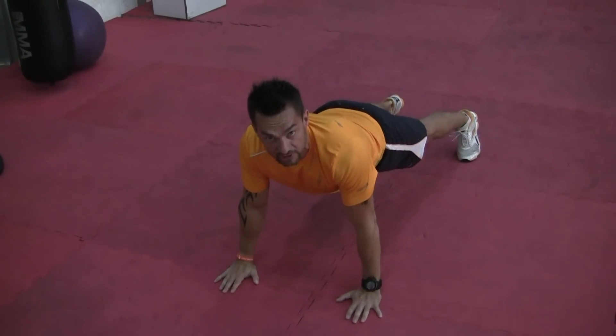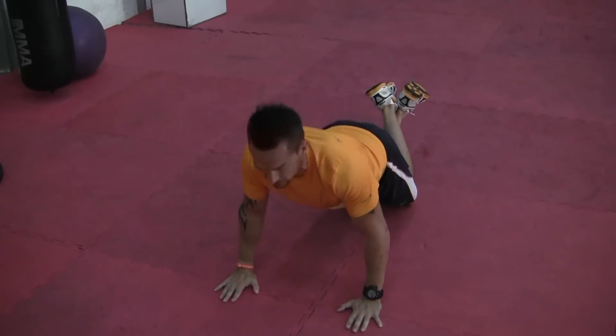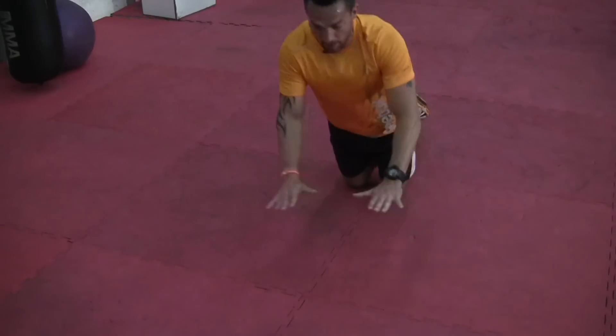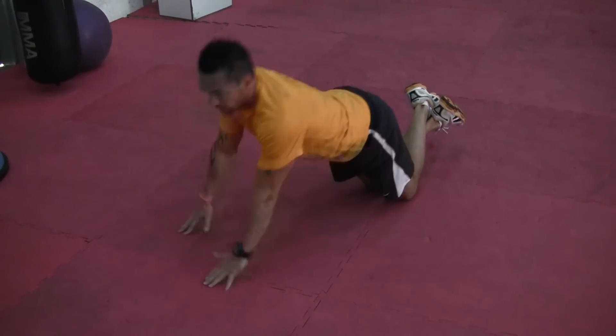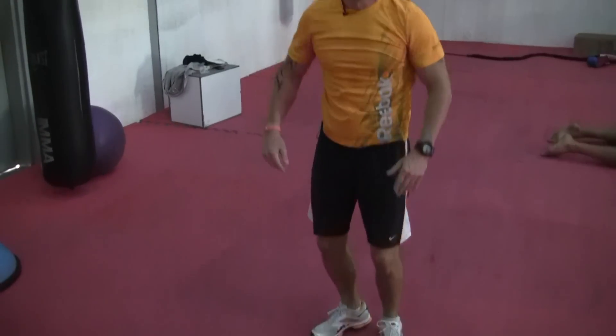If you can't use your upper body strength, cross your legs and go onto your knees. Again, use the clock position: 12 o'clock, 10 o'clock — power up. 2 o'clock — power up. Push off and come back. It's that easy.